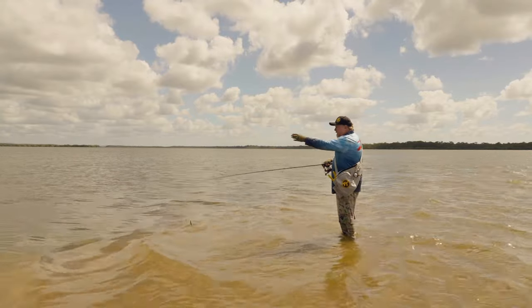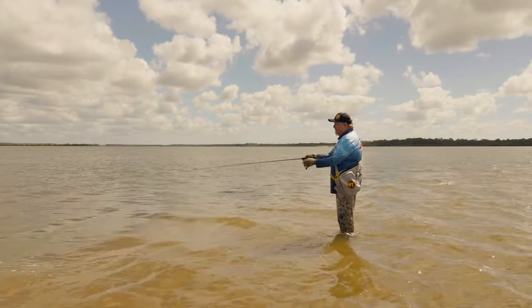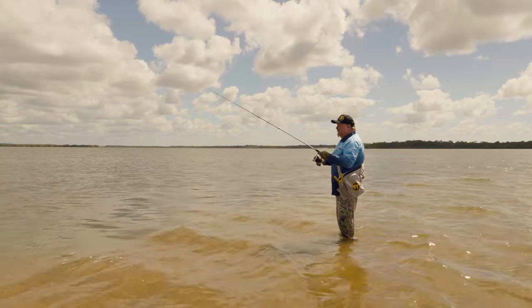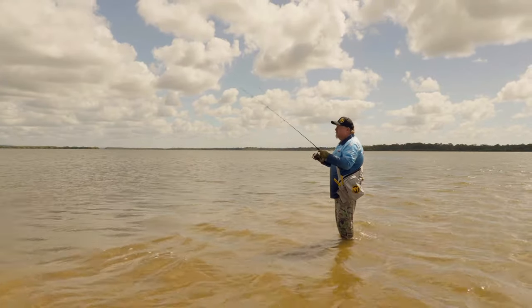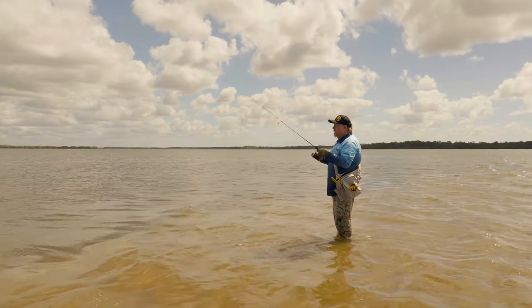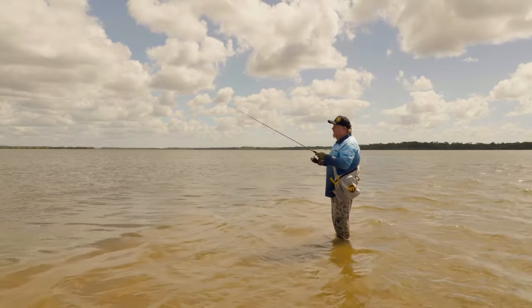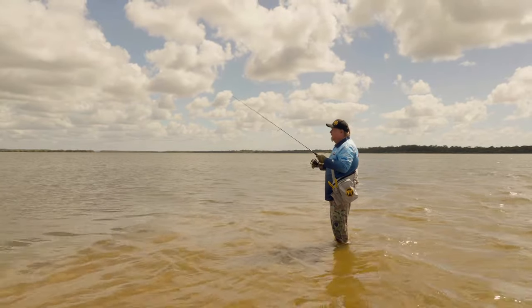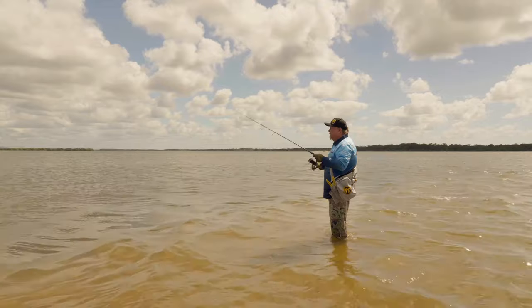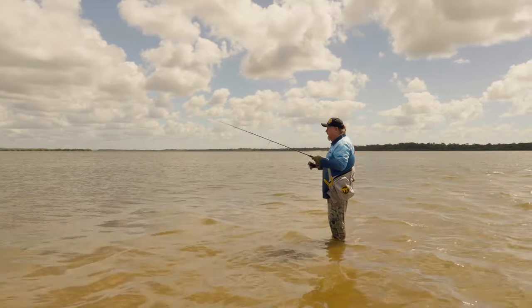So basically I'm just throwing up current — that tide's running out. That time I was actually just rolling and twitching it, rolling and shaking it, so I wasn't on the bottom. It's only half a meter deep, so as long as I'm near the bottom, those flathead will come up and ambush that soft plastic. That's the three-inch minnows in gold rush — a nice dirty water color as that tide's dropping out.